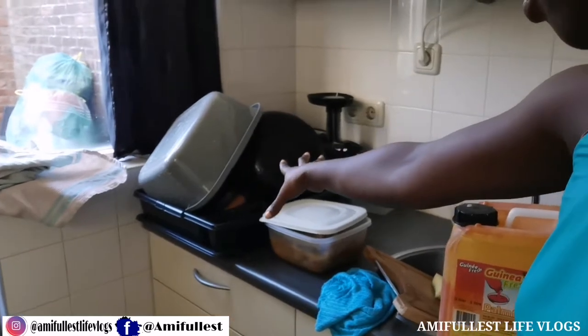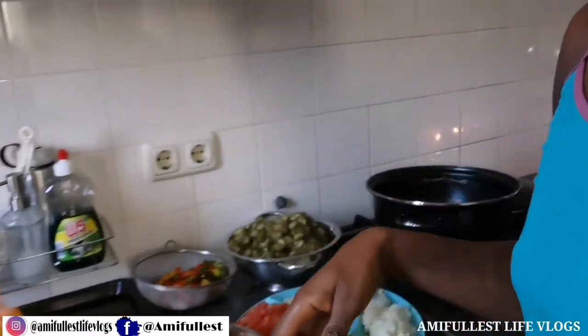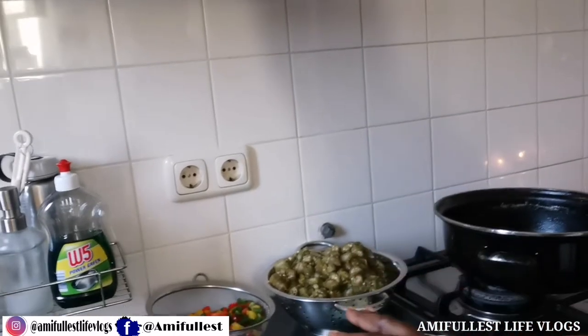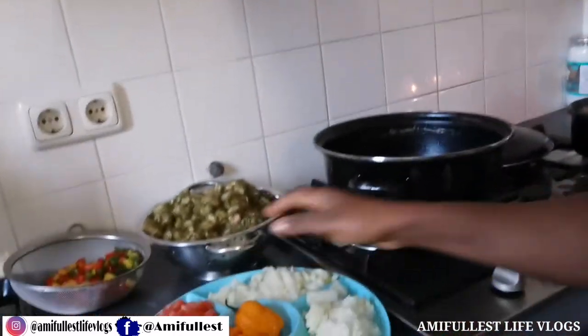It's a little bit noisy right now because the washing machine is on. Now I'm about to cook — I've washed the dirty dishes, everything is done, and now I want to cook the okra that I took out from the fridge.